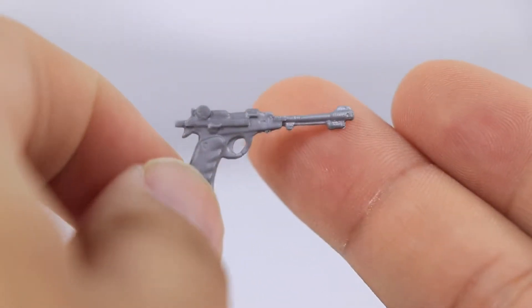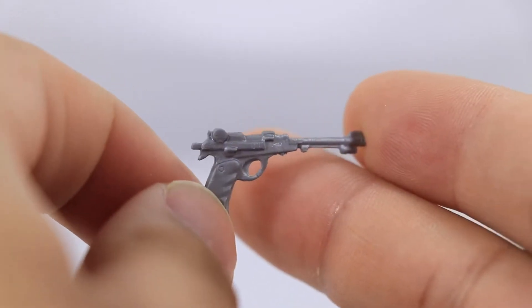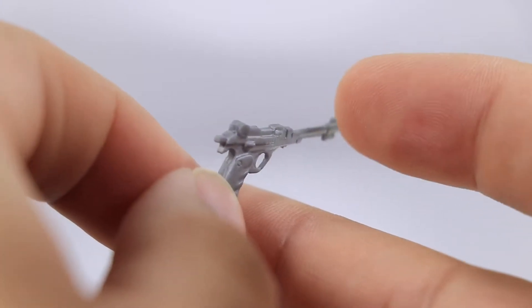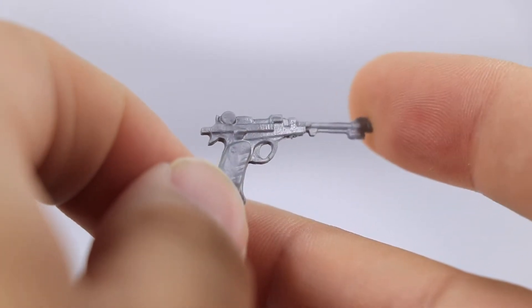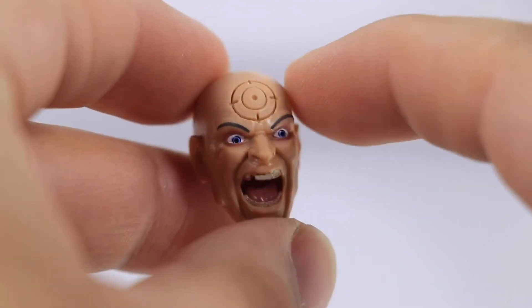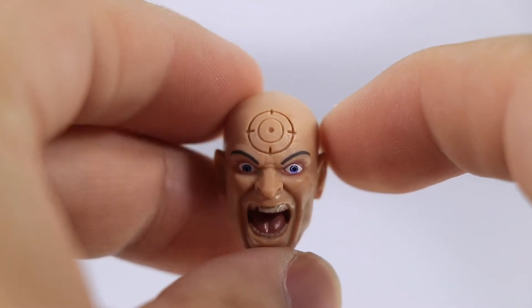Then he comes with this pistol right over here. I believe this is the same pistol that we got with the Nick Fury figure, done in kind of a plain gray finish. Does have a little bit of nice sculpting throughout, but just plain paint color. Then he comes with an alternate head sculpt, and no, like I said, it's not a Colin Farrell head sculpt, but it is Colin Farrell inspired.